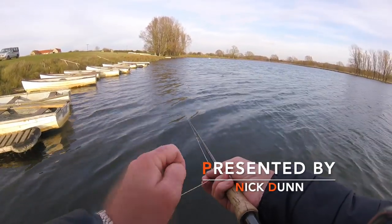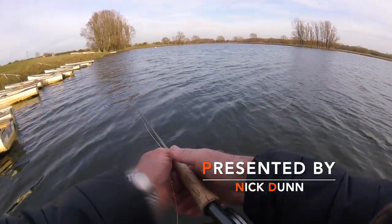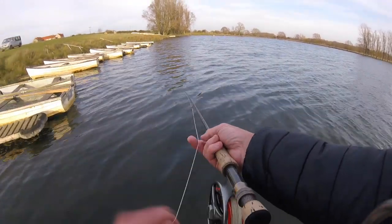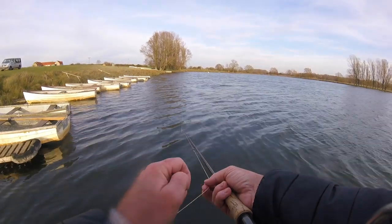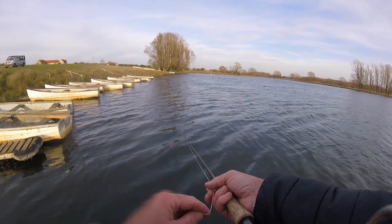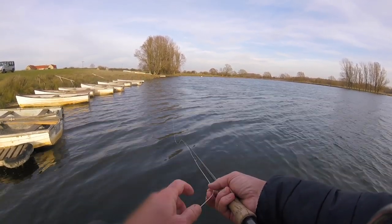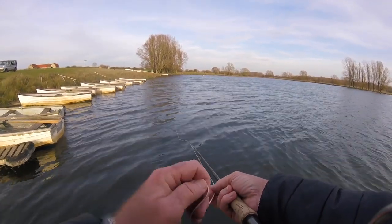I'm at Eleanor Trout Fishery, one of my favourite small waters. It's actually verging on a big small water — it's quite big. I'm not sure how many acres, but it's classed as a small water, probably one of the best in the country, run by Ed Foster. Really nice lake, great in the winter, spring and autumn. It tends to go off a little bit in the summer if it gets too warm — it's only a shallow lake. But what a great spot.